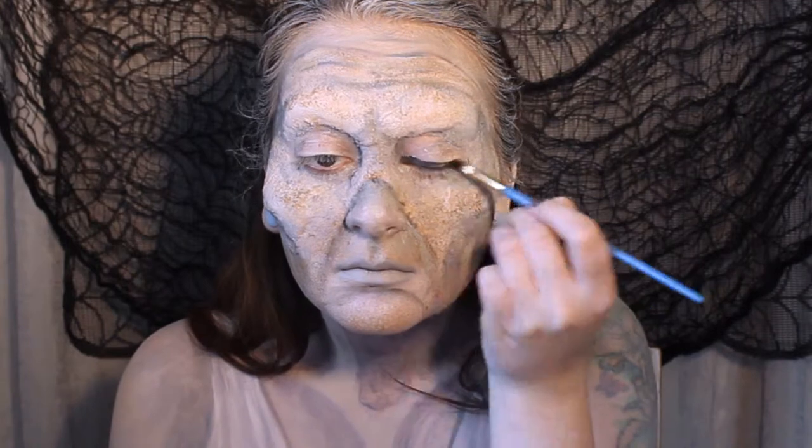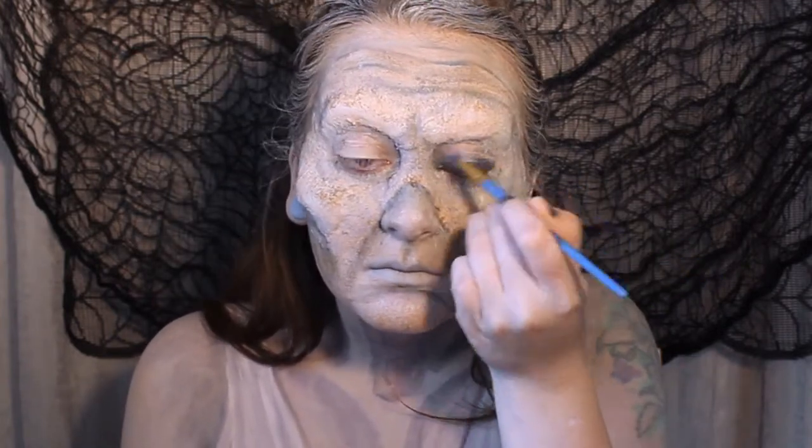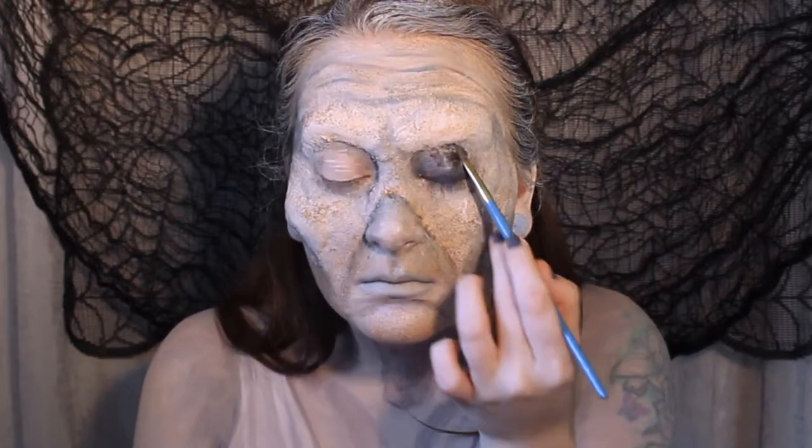Now we want nice hollow black eye sockets, so we're going to paint the eye area completely black and then blend out with a little bit of water.